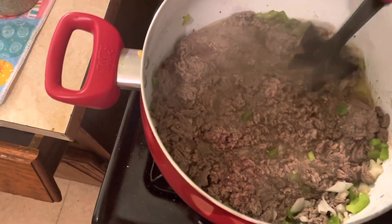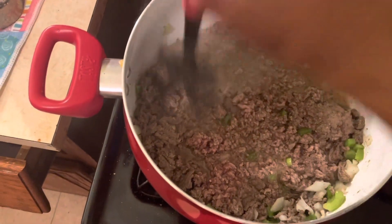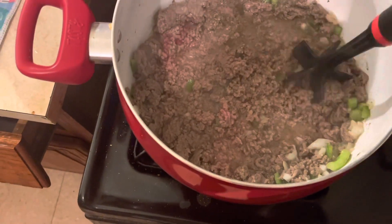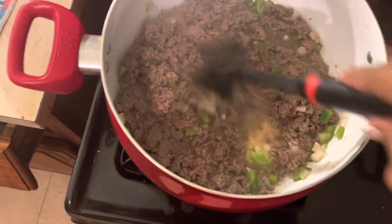It's not done yet, so I'm going to make this real small. I did put a little bit of adobo in it with the complete and the black pepper.